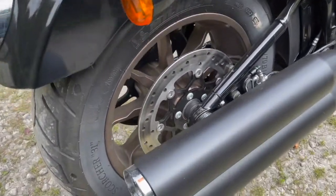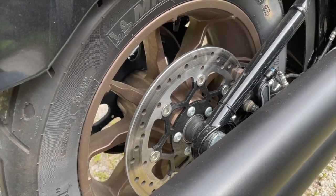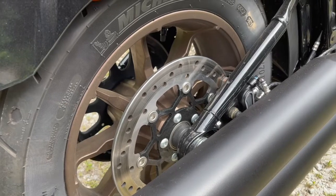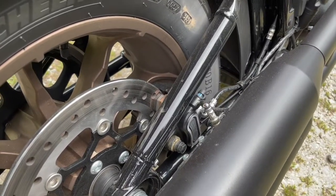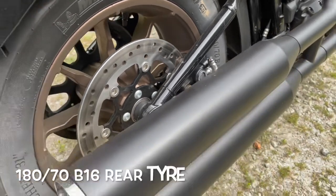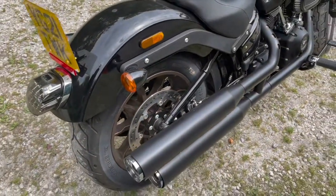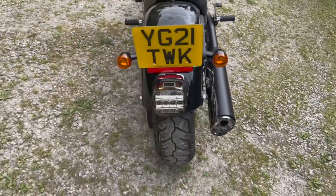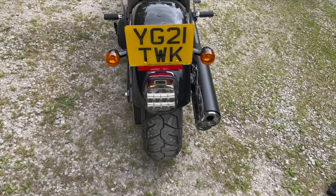At the back brake you've got a 292 or 296mm single disc as opposed to twin discs at the front, with two-pot calipers — more of a token gesture, the back brake. Moving on to the back, you've got LED rear light and brake light, and again just normal indicators.